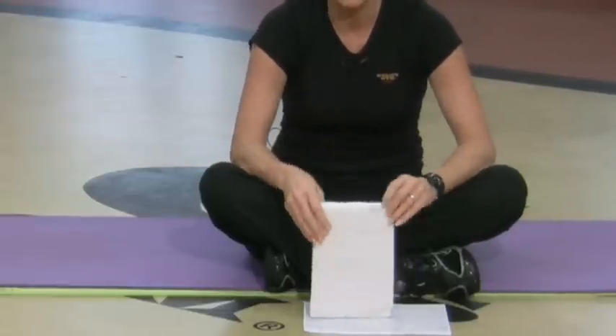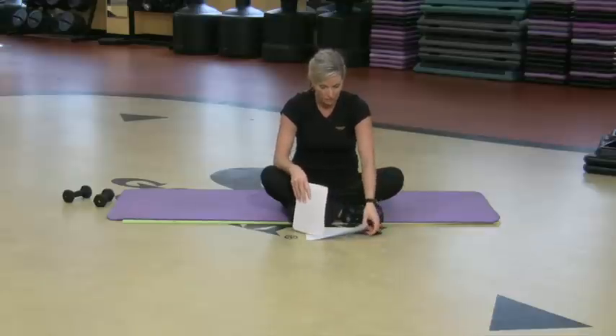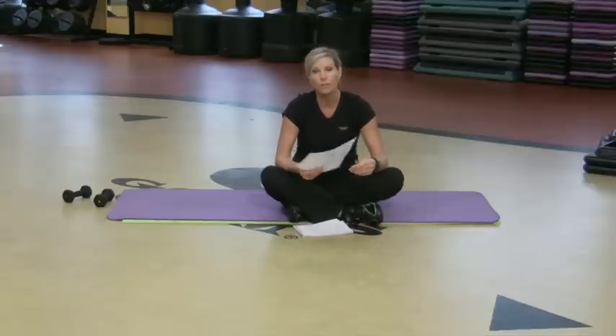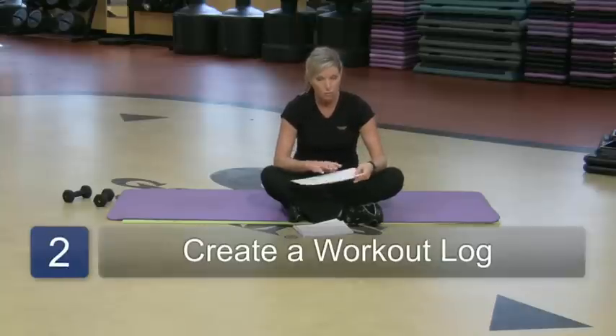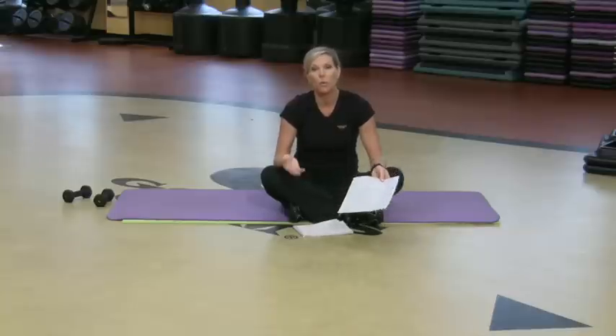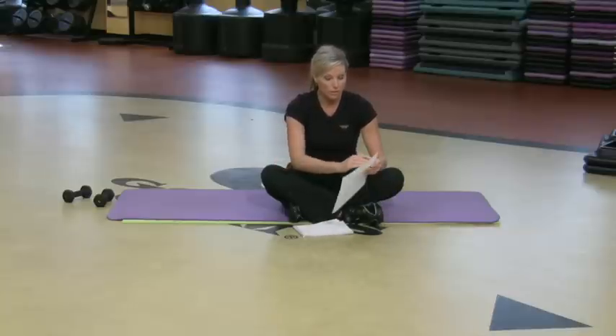What you want to do is log what you're doing. I've even got a little piece of paper here — it's called a strength training workout log. You can put the exercise you're going to do and the date at your size. The pounds — you might want to do 50 pounds, three sets of 12 — and then do the next one.